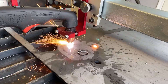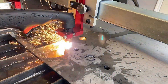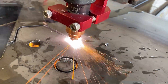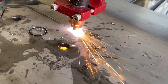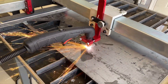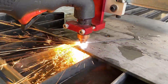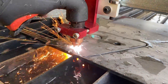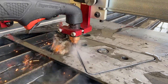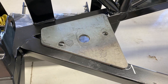I could watch this all day — this is just the coolest thing to watch. I had to cut two of these out, obviously one for each side of the car. Just like butter. Here you can see it sitting in there, ready to be welded.